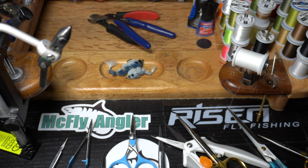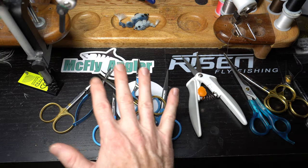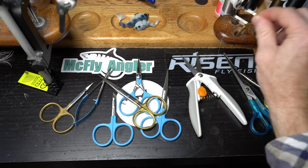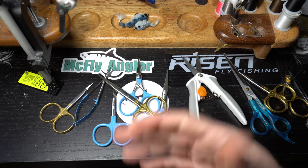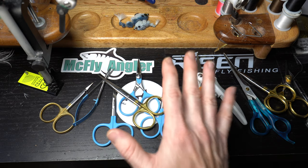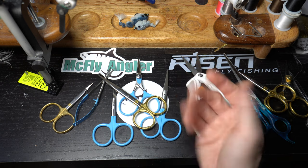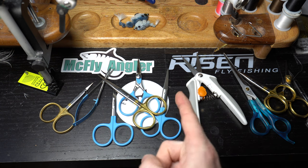In the comment section below, let me know what you want me to talk about next. I've talked about scissors — do you want me to cover bobbin holders, whip finishers, other tools, or even materials and when to use what type of hackle? Let me know in the comments what you want me to do next in this series. I'll see you guys in the next video — now go catch some fish!